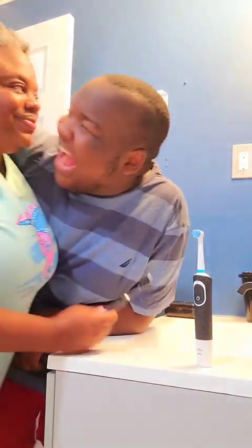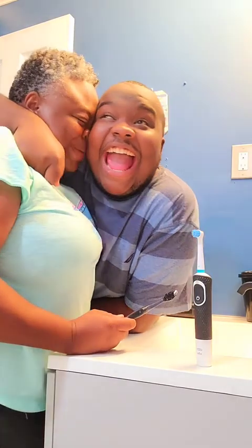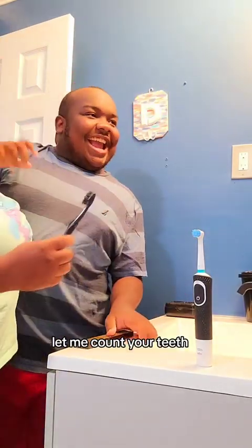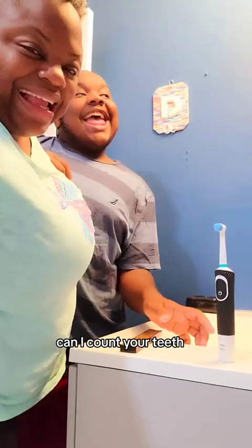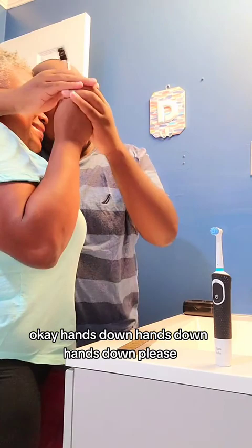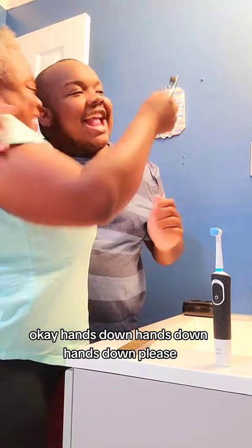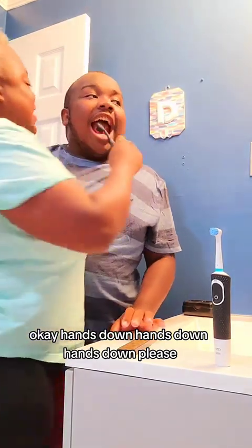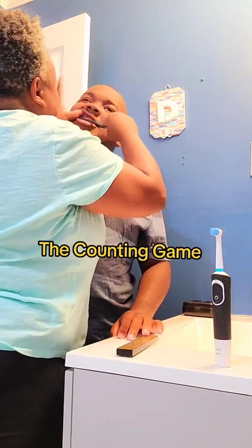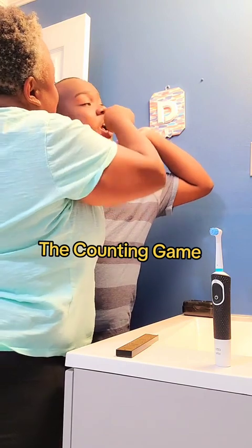Can I count your teeth? Let me count your teeth. Hands down, please. Let's count: one, two, three, four, five, six, seven, eight, nine, ten. That's one side.